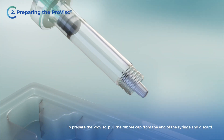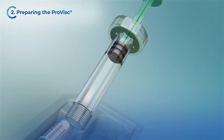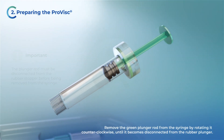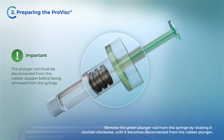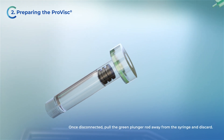To prepare the ProVisc, pull the rubber cap from the end of the syringe and discard. Remove the green plunger rod from the syringe by rotating it counterclockwise until it becomes disconnected from the rubber plunger. Once disconnected, pull the green plunger rod away from the syringe and discard.